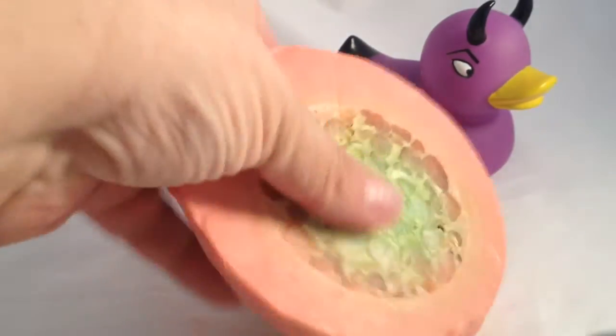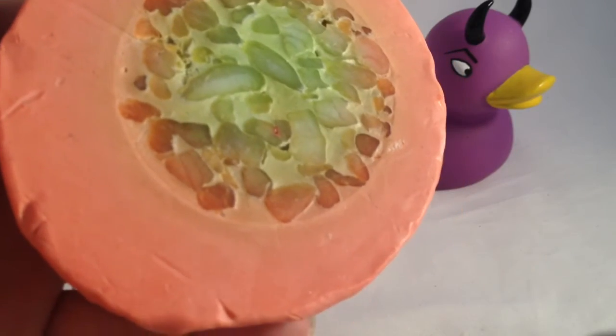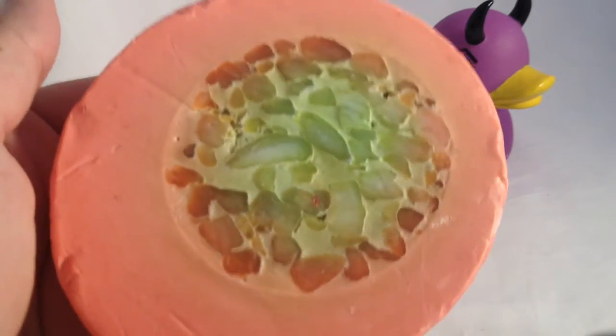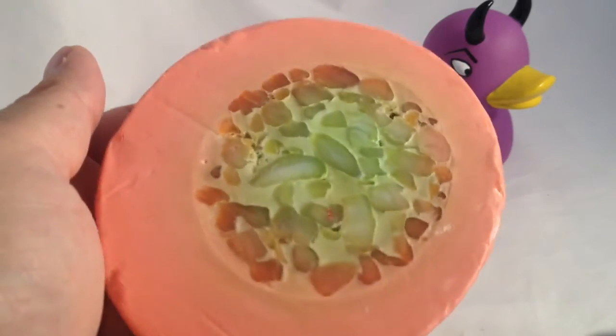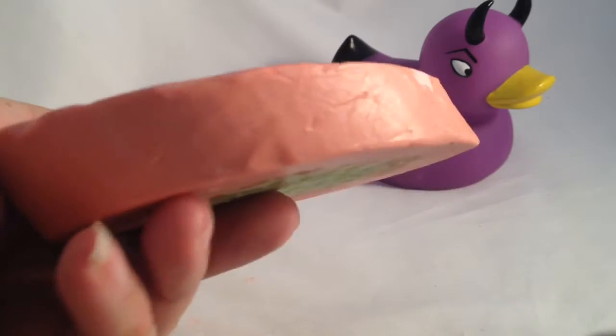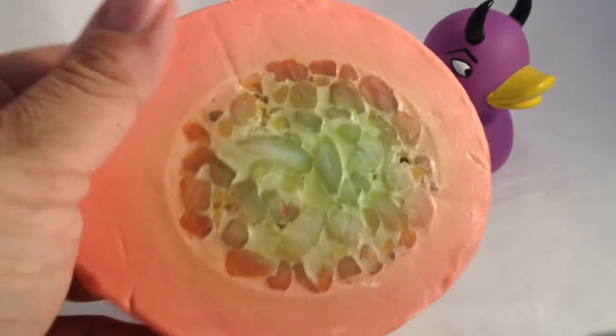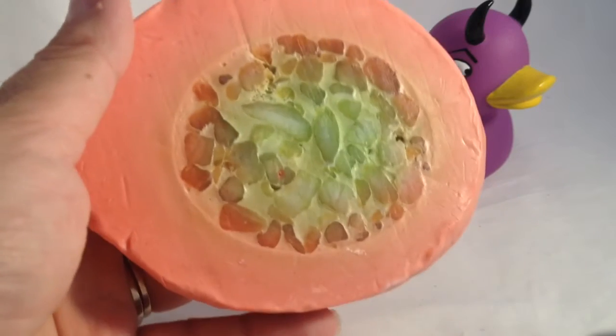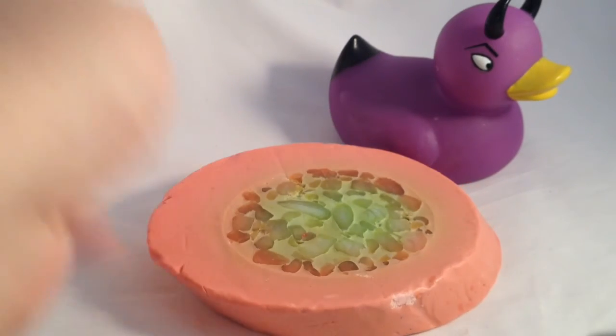This soap is three pounds ten for a hundred gram piece. So that would be about $4.60, $4.70 US dollars for those of us buying from the United States, buying from Lush UK. It's on their website, lush.co.uk.